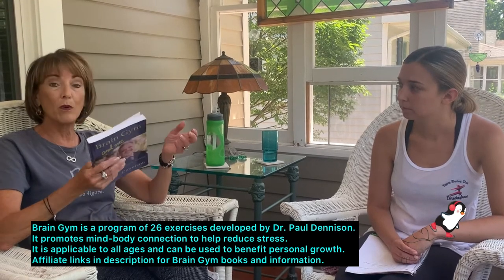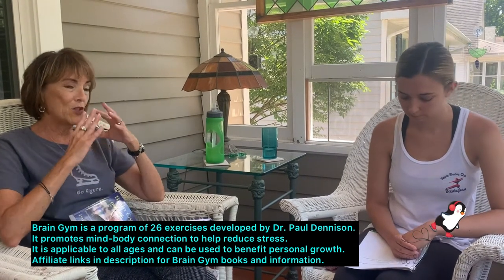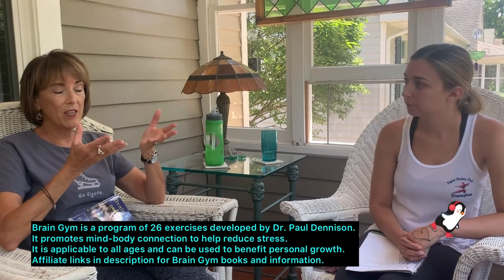And what is Brain Gym? Brain Gym is a readiness program that was developed by Dr. Paul Dennison. He developed this program, which is a combination of Eastern and Western exercise and information, developmental optometry, and it is 26 exercises that are just making the mind-body connection to reduce stress.